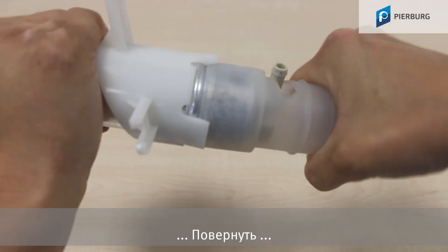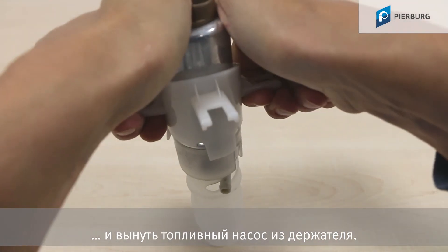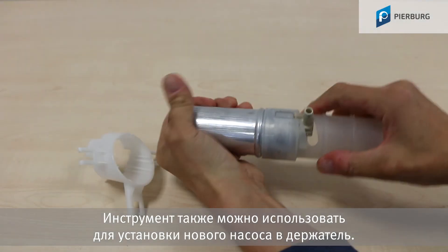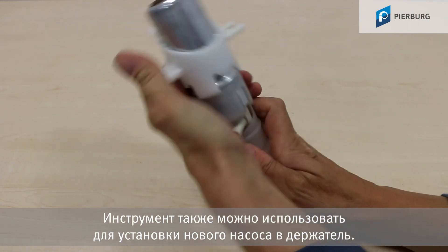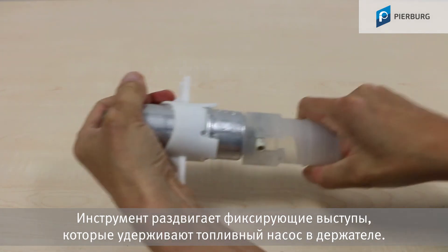Fit the tool, turn and pull the fuel pump out of the holder. You can also use it for fitting the new pump in the holder — the tool pushes apart the catches that secure the fuel pump in the holder.